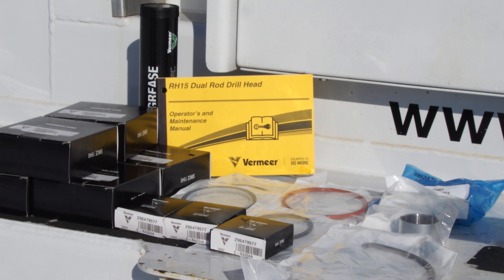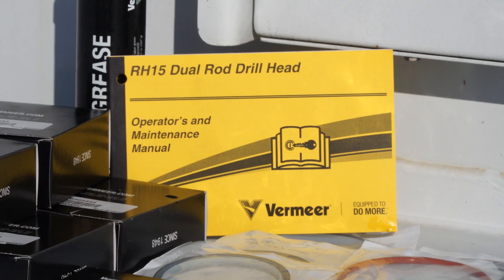Prior to performing service on Vermeer equipment, always refer to the operators and maintenance manual for safety messages and further instructions.